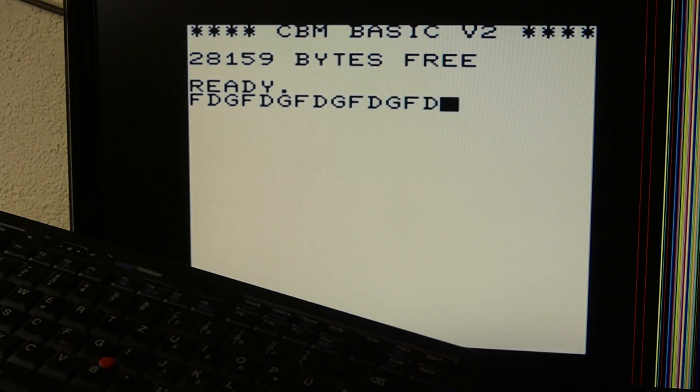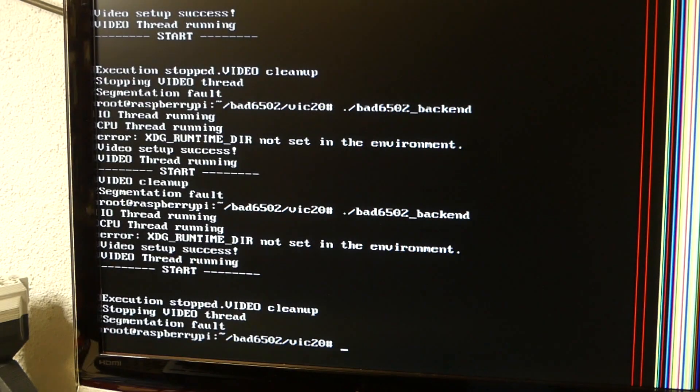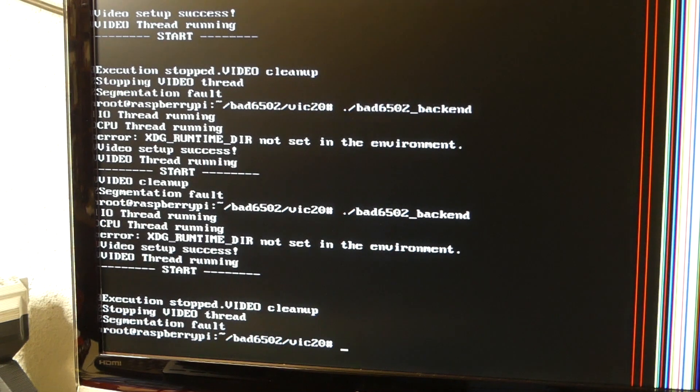I now have a working keyboard and the Raspberry Pi is doing all the hardware abstraction stuff. I can hook up any USB keyboard and it will work with the emulator. Granted, some of the keys on the keyboard may not work because the Commodore has no notion of them existing. The VIC-20 knows 64 keys — that's it — with the exception of the restore key, which is wired up separately, but we can get into that later.